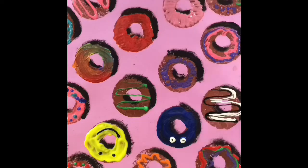Hello boys and girls. Today we're going to be learning about the artist Wayne Tebow. He was actually in the 1950s when he started to paint pop art, which featured lots of desserts — donuts, cupcakes, cakes, ice cream, anything that had dessert on it, that's what he would do.